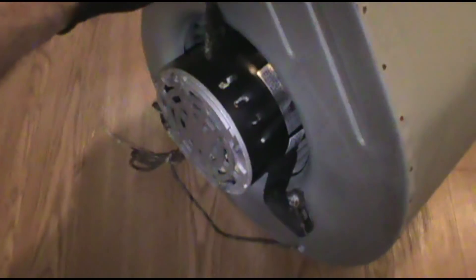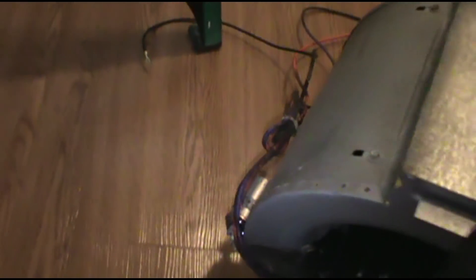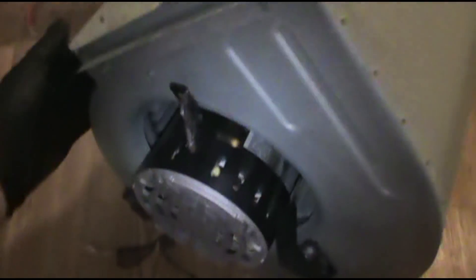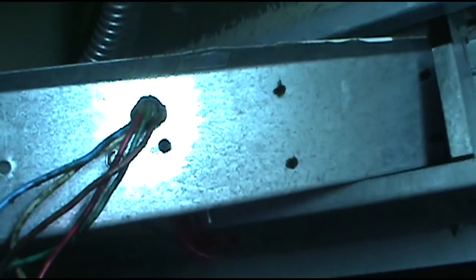What's going on? I've lost my voice so I can't talk much. Got a bad fan motor here - just pulled it out so you can see. I had to bust it all apart. It's the awful Goodman AWUF.